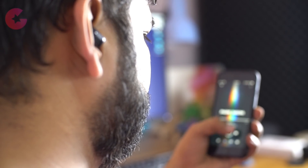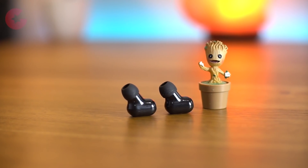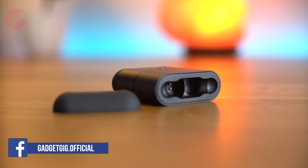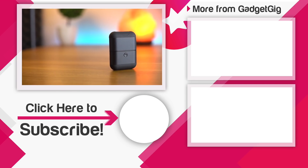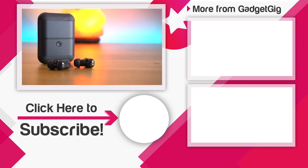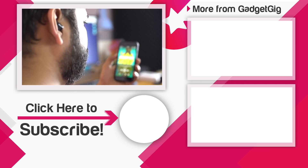In terms of usage, the earbuds are very comfortable and the overall design and build quality is by far the best in this price range. If you want to buy one, don't forget to check the buy link in the description below, and there's also a 15% coupon code listed there. So that's it guys — these were the truly wireless Bluetooth earphones with a power bank. Let us know your favourite feature in the comments, hit the like button, and subscribe to Gadget Gig for more videos. Once again this is Anuj signing off and I'll see you in the next one.